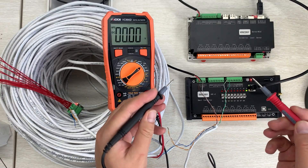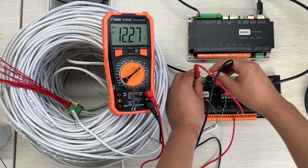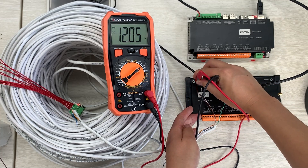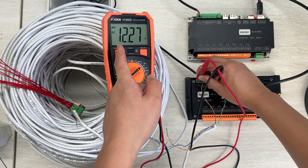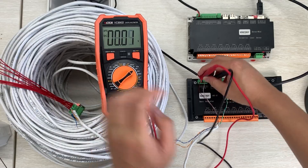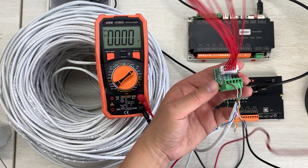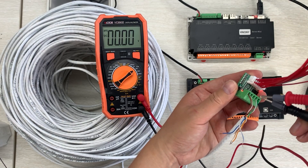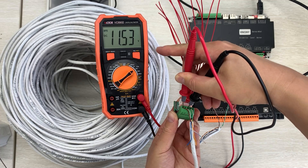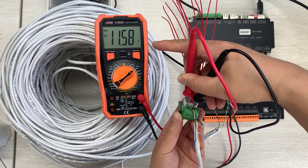Let's test the power supply voltage first. At the source side you can see the voltage is 12.27V. Now let's test the other side after going through 300 meters of cable to see how much voltage has reduced.